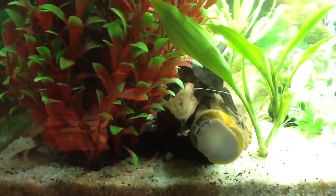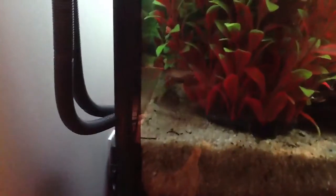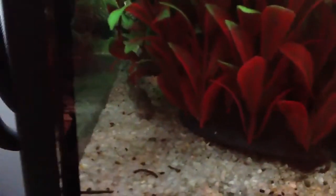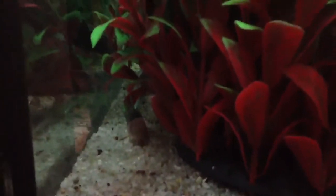I've also moved the apple snail in here and he's been doing well. Here's one of the Melanotus Corydoras — quite shy of the camera. And that's the bronze Corydora right there. Not quite enough light back here but anyway.